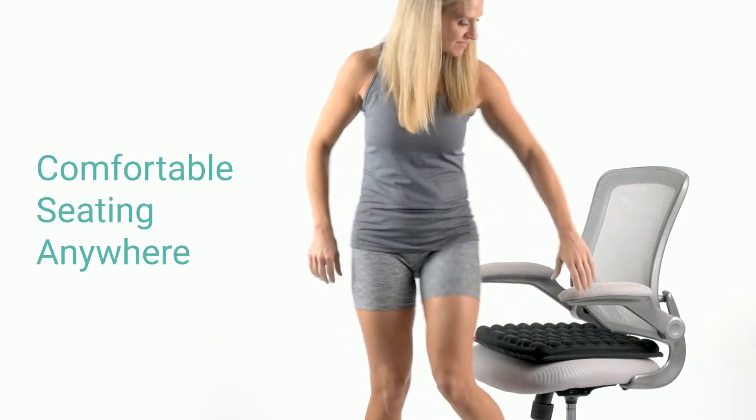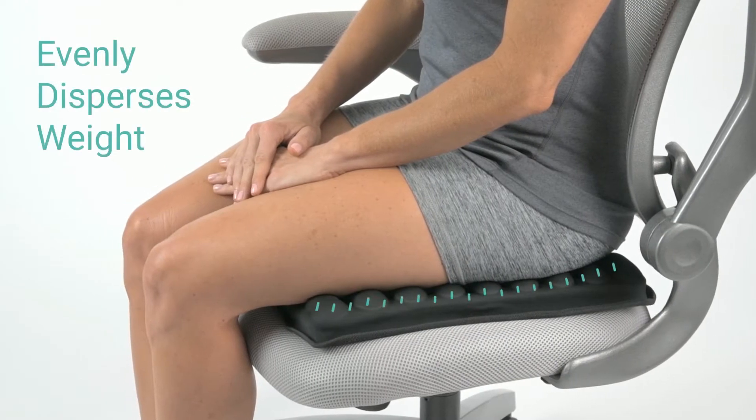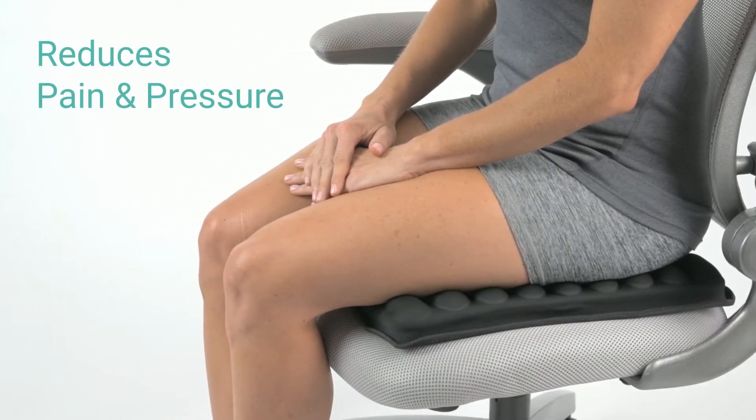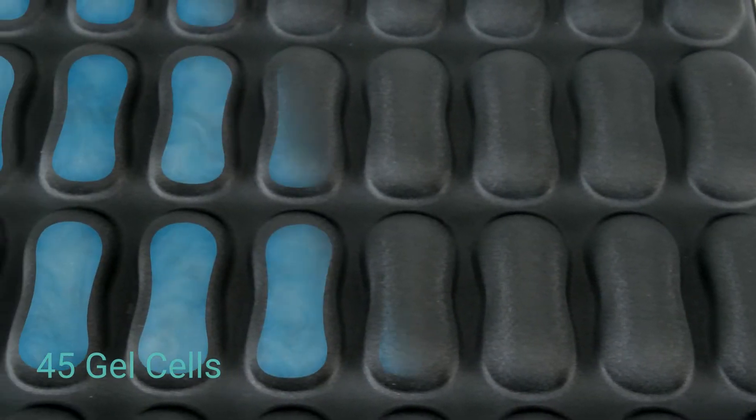The gel seat cushion by Vive provides comfortable seating anywhere you go. The pressure relief cell design evenly disperses weight, reducing pain and pressure and allowing you to sit for long periods of time.